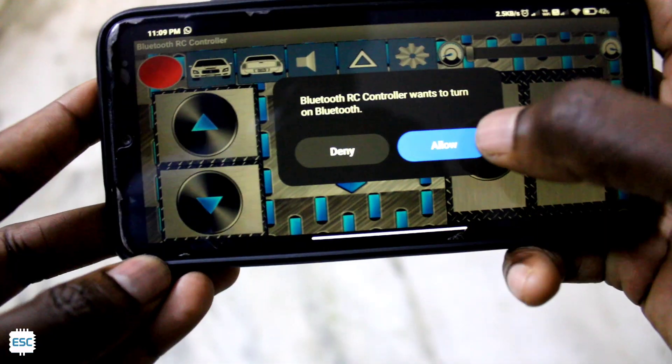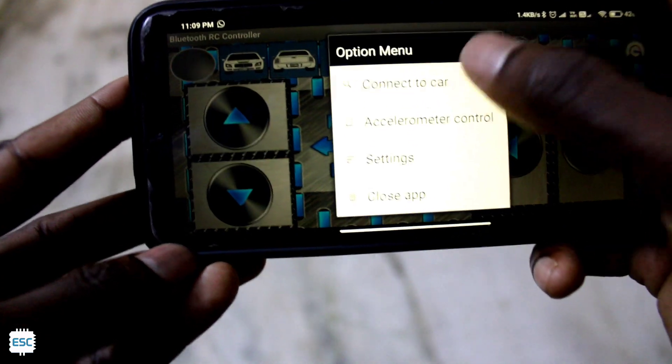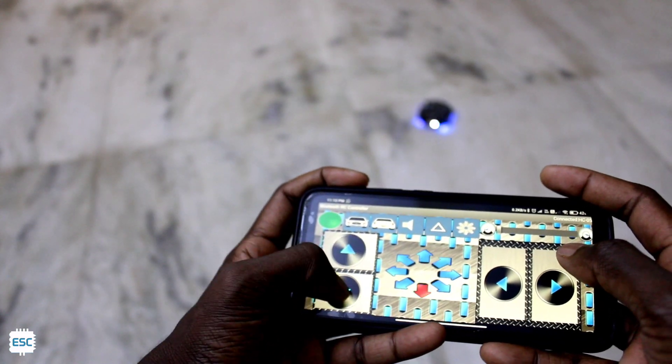So let's test the robot. The first one is the Bluetooth control robot. For that, download the Bluetooth RC app from the Play Store. Open the app and connect to the Bluetooth module. So now we can control our robot using our smartphones.